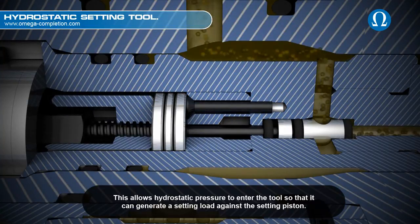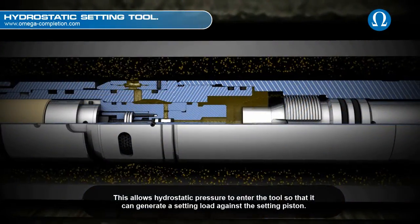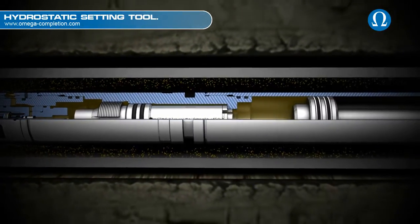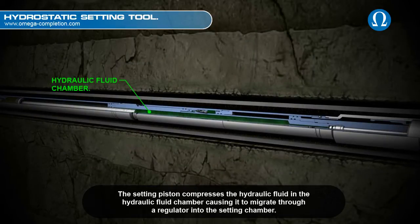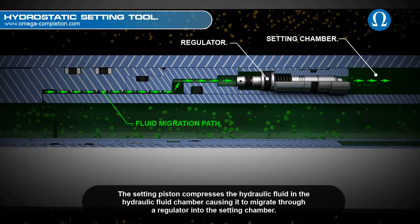This allows hydrostatic pressure to enter the tool so that it can generate a setting load against the setting piston. The setting piston compresses the hydraulic fluid in the hydraulic fluid chamber, causing it to migrate through a regulator into the setting chamber.